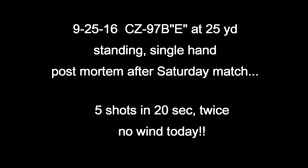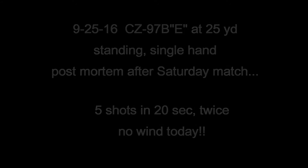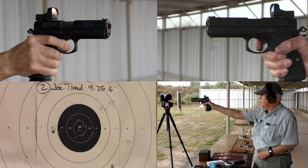Ready on the right, ready on the left, ready on the firing line.